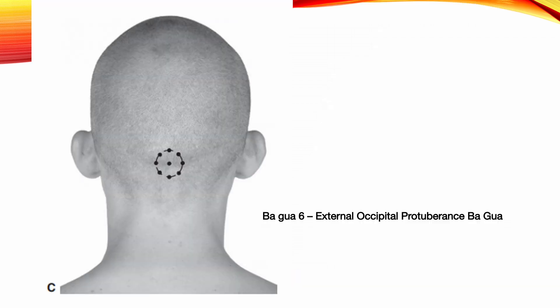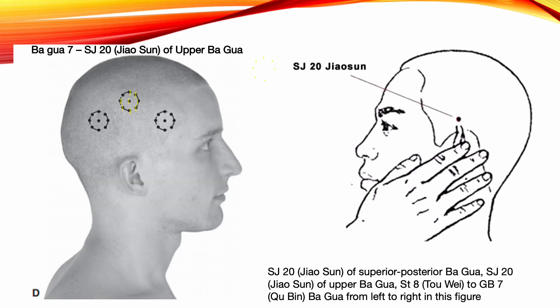Bagkwa 6: External Occipital Protuberance Bagkwa. Use the external occipital protuberance as the middle point. One sun away from this middle point are the eight points in the form of a Bagkwa with 45 degrees between each point. Indications: nearsightedness, cataracts, cerebellar disease, loss of balance, dizziness, lumbar stiffness, motor disorders of the lower limbs, loss of voice, and seizures.